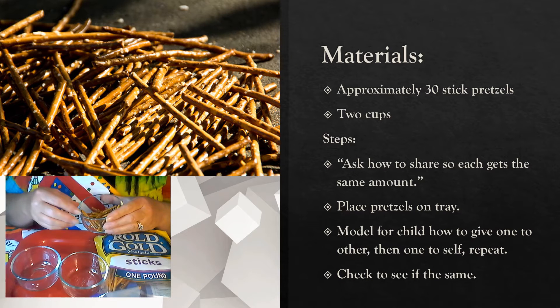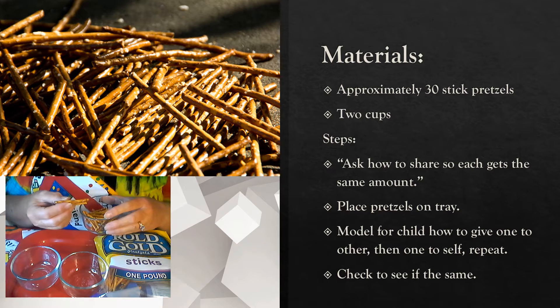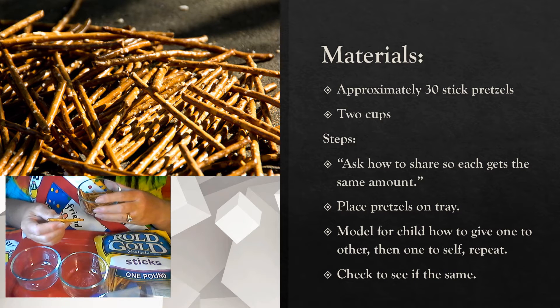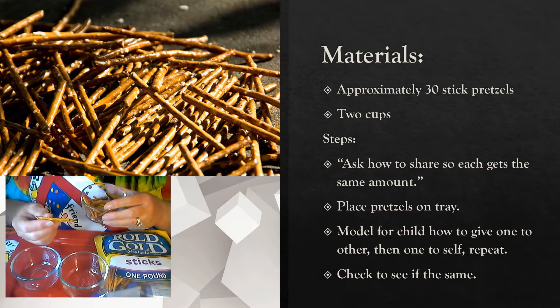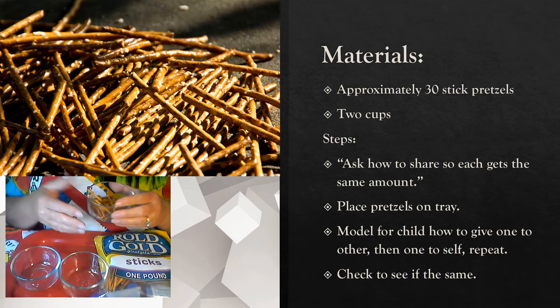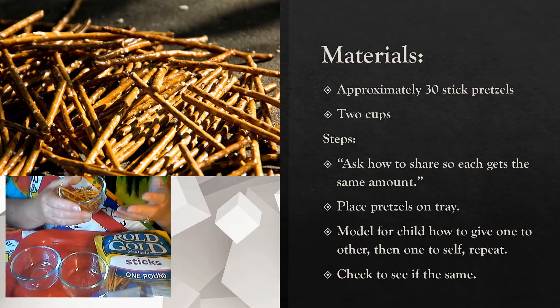As you talk about it, bring up this other option and say: what would happen if I gave you only three pretzels and I kept the bowl? Would that be fair? Obviously that would not be fair. So this is another example where you would want to talk about how you'd want to divide it up so it is exactly fair.